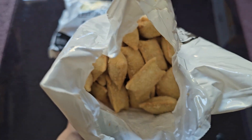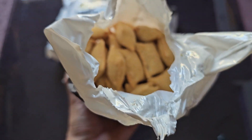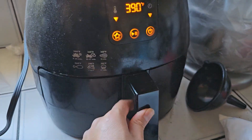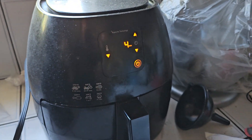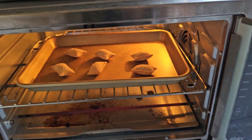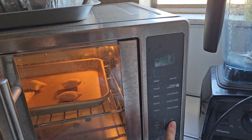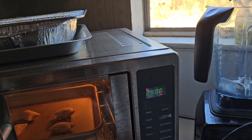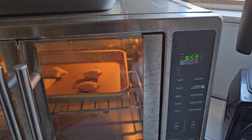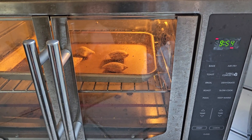Let's put some in the air fryer — I'll do about six per method. Air fryer: four minutes, then shake it up and do another four minutes. For the oven, preheated to 425°F, we'll bake them for 10 minutes. We'll start the microwave — six rolls for one minute — once the other methods are further along.